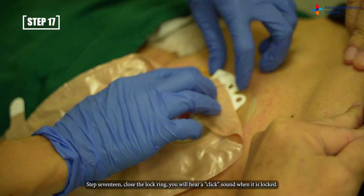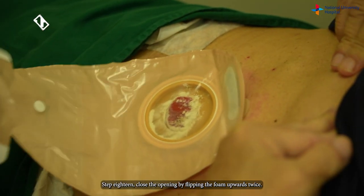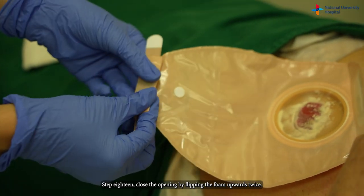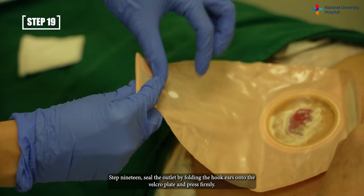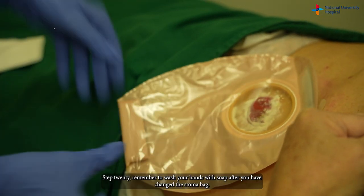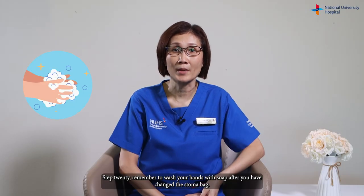Step seventeen: close the lock ring. You will hear a click sound when it is locked. Step eighteen: close the opening by flipping the foam upwards twice. Step nineteen: seal the outlet by folding the hook ears onto the velcro plate and press firmly. Step twenty: remember to wash your hands with soap after you have changed the stoma bag.